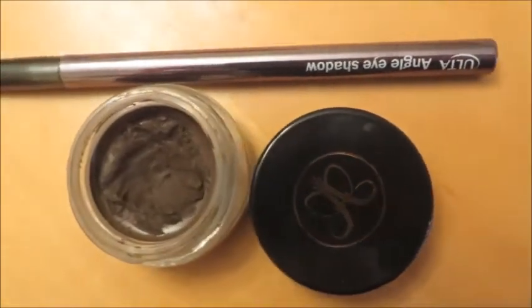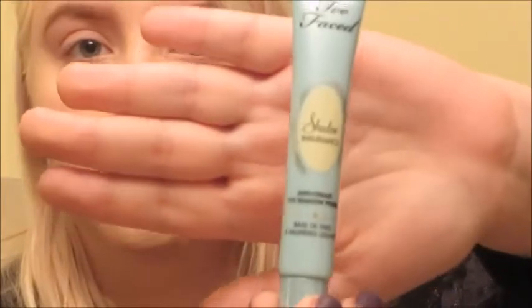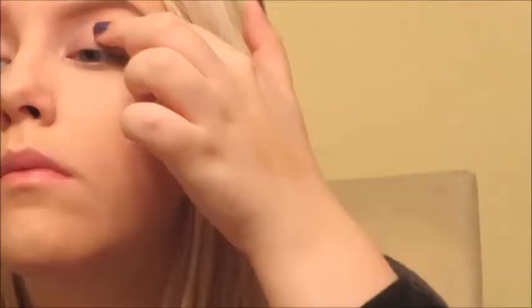Hey there! So I already prepped with my eyebrows using the Dip Brow and I did my foundation, which I'll link you to my foundation routine. And let's get started! So we're going to do the day look first.